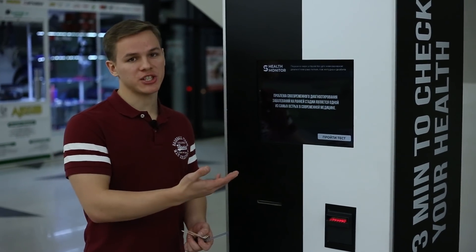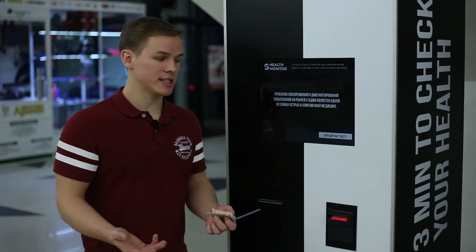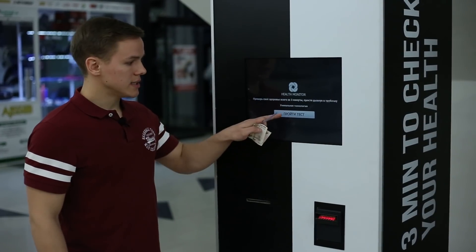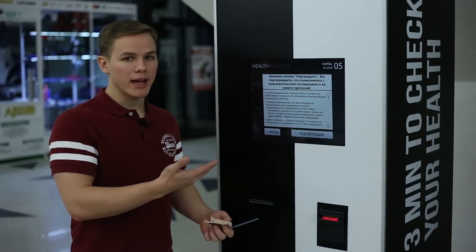Now, how do I take the test? First, there is a video screensaver and people passing by can read information about Health Monitor and can be interested in taking the test. To enter the program, you just need to tap on the screen. Then the terms of use are shown — you should read it and confirm.